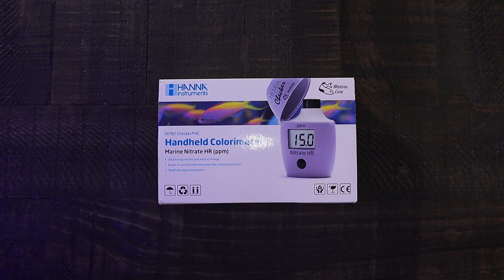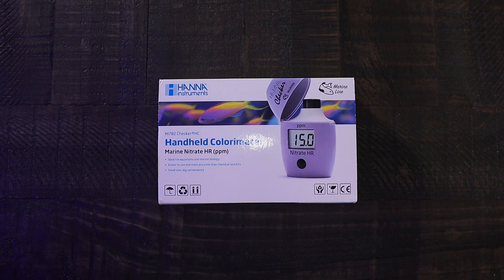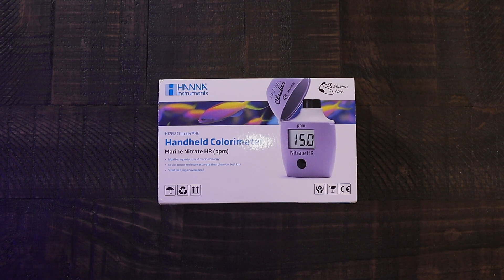Welcome back everybody to the channel Simply Reefing. What are we taking a look at here today? We are looking at the new HI 782 checker — this is the Hannah nitrate high-range checker, not the low-range checker. This one is for your high range, anywhere from zero and up. This is a first look; it was debuted at Reefapalooza Orlando 2021 and I have the honor to bring this to you guys. Thanks to Hannah Instruments, saltwater aquariums, and Rico's Aquariums for setting up this whole thing.